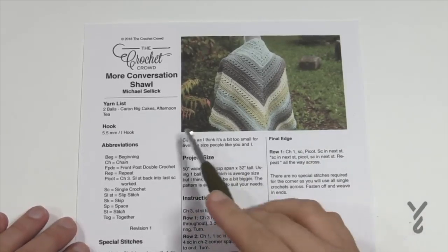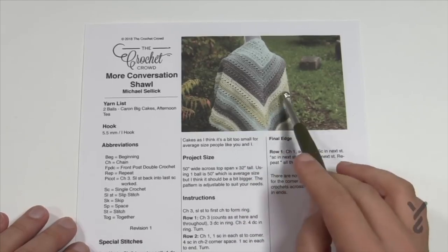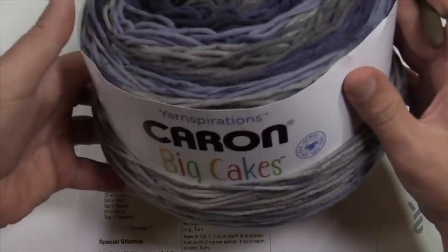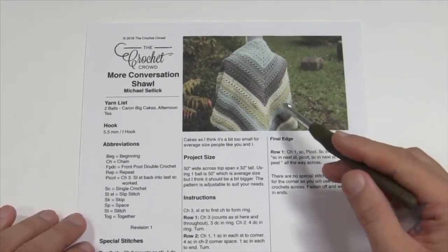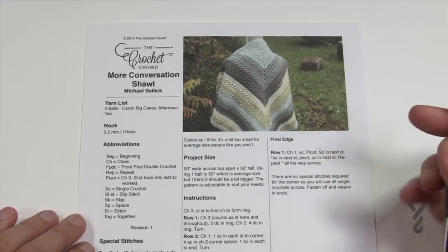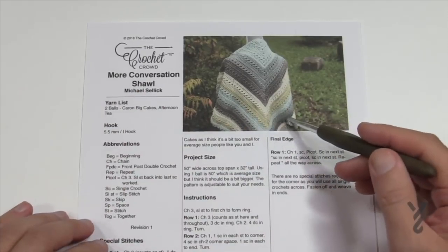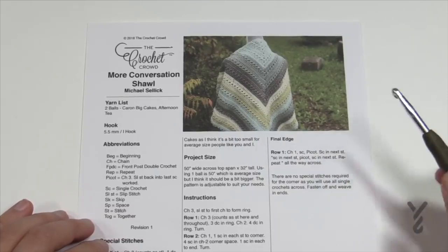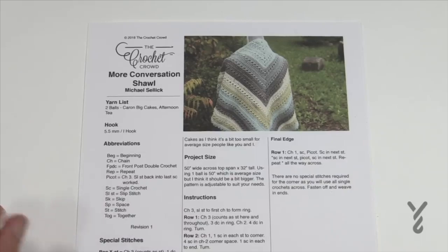This pattern requires two balls of Caron Big Cakes. The pattern shown here uses just one ball, but I'm a big guy so I think it's a little small — it's 50 inches across. You'll likely need at least a ball and a quarter or a half of another. The color you saw in the picture is called Afternoon Tea. It's a very easy, quick-to-repeat pattern working in multiples of two, and I'll be using Caron regular cakes for this demo sample.